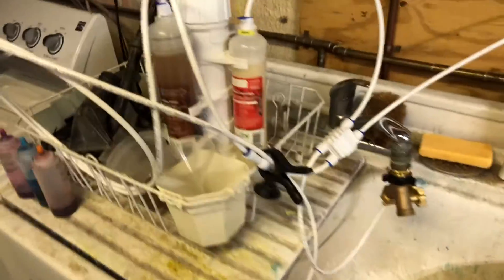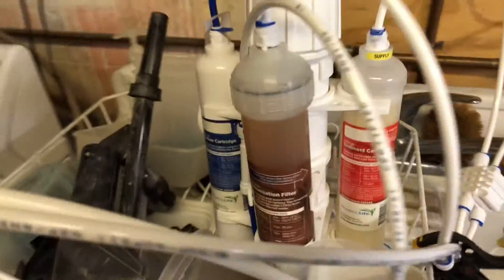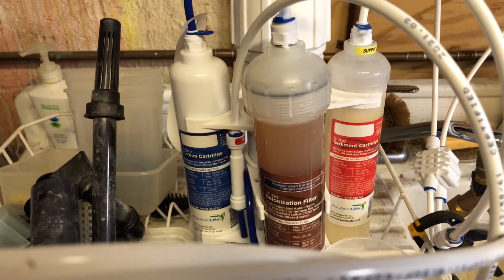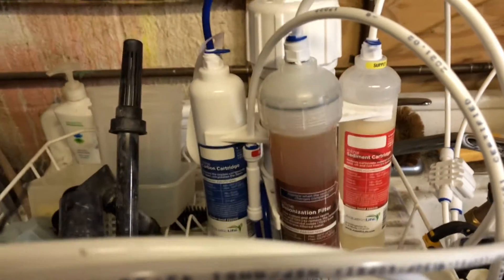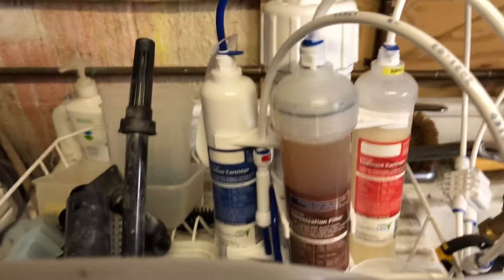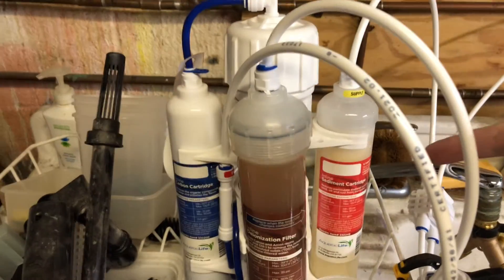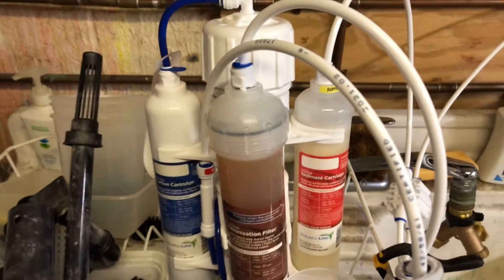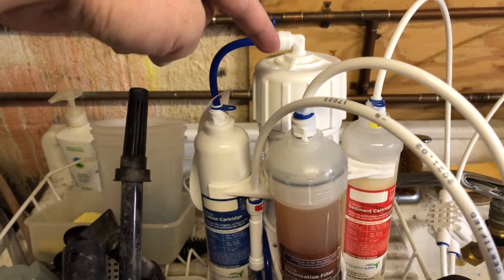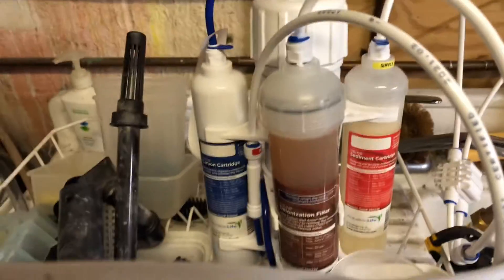One of the things I was thinking about was how often I was going to need to change the cartridges. This is a four-stage unit, so I have a carbon cartridge, a sediment cartridge, the actual RO membrane, and the DI cartridge.